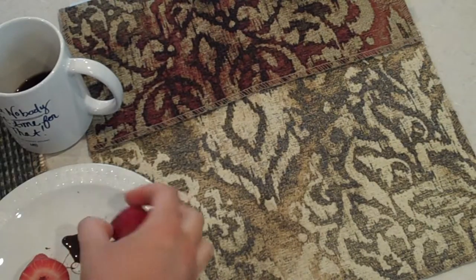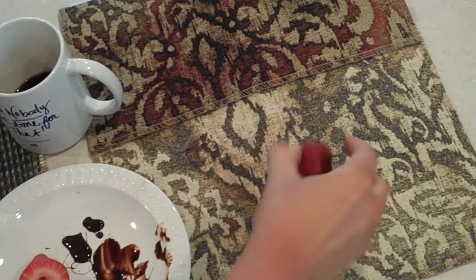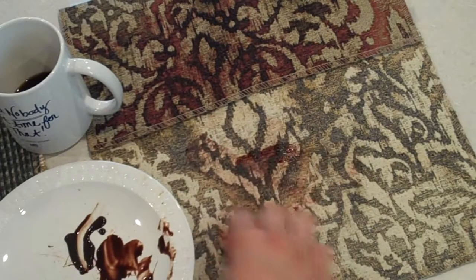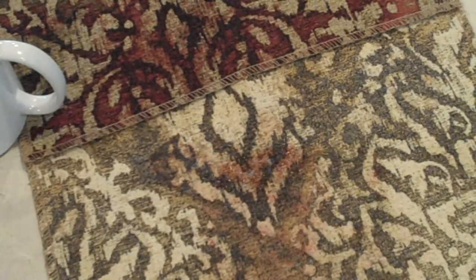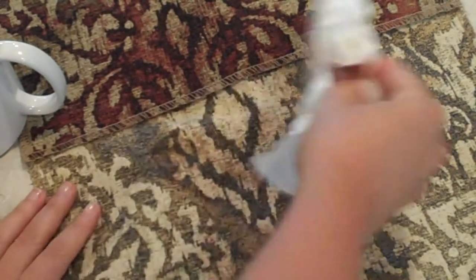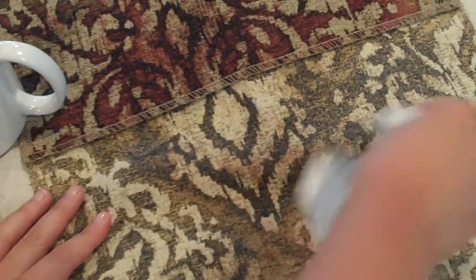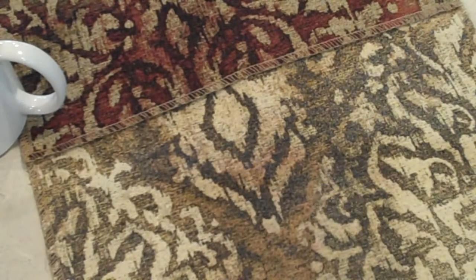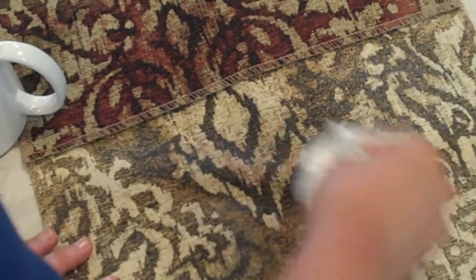So then we tried a strawberry and chocolate mix here and really smeared it into the fabric, and it looks pretty bad. You can tell I'm actually trying pretty hard to get it deep into the fabric and really stain it. So we sprayed it with a little bit of water and then just started wiping it up — some rubbing and some blotting — and you can already see it lifting off the fabric. This is a cream fabric and that is a red strawberry stain, and it's coming right off with a little bit of water and a little bit of elbow grease.